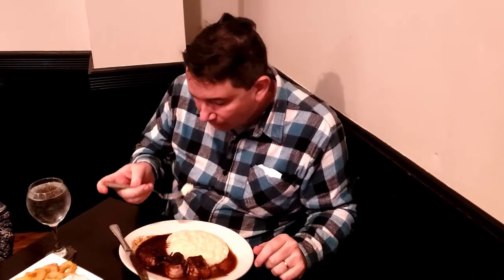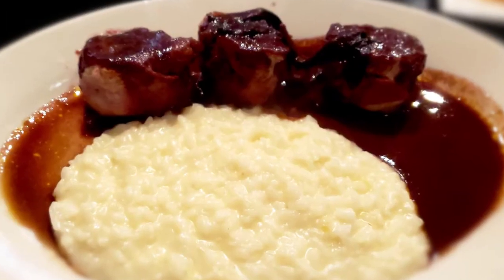Now let's go with the risotto. The risotto is very creamy and a nice, very good flavor. This is a pretty good meal in itself.